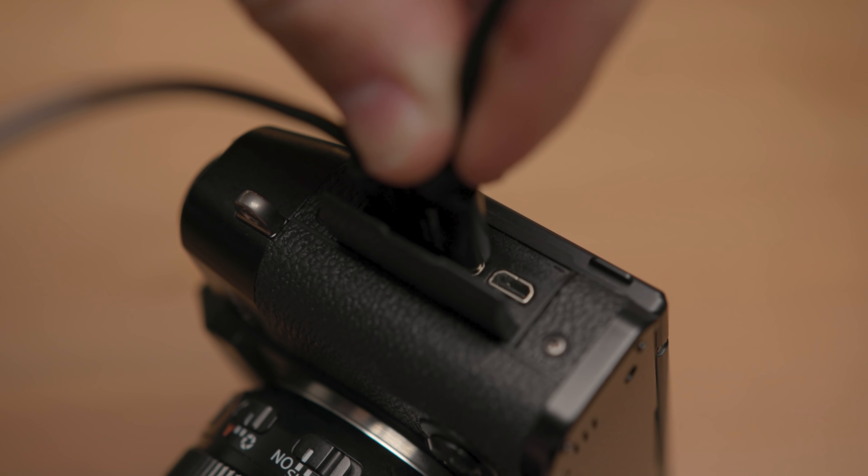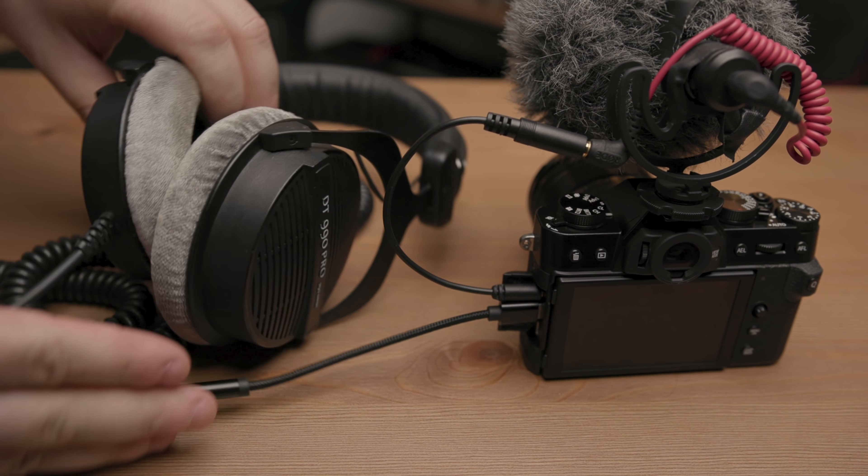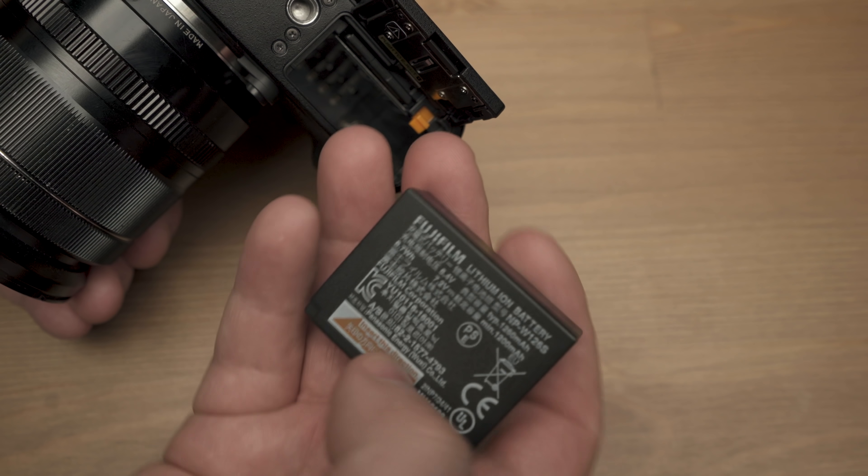You can charge the camera through USB-C, and you can also get a USB-C to headphone adapter dongle to monitor audio. It uses the same NP-126S battery that most current Fuji cameras use, but keep in mind this camera does not come with a charger, so you have to pick one up separately or charge inside the camera.